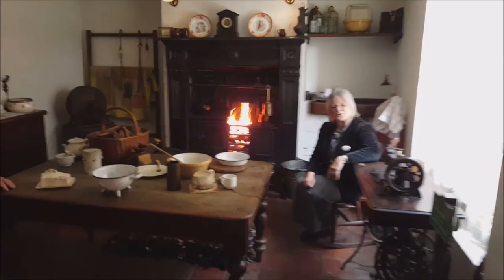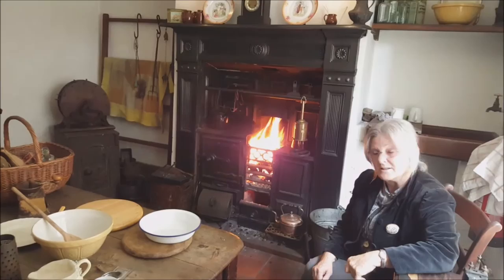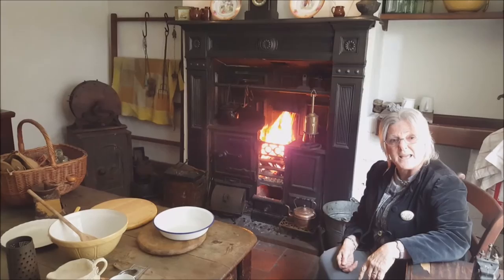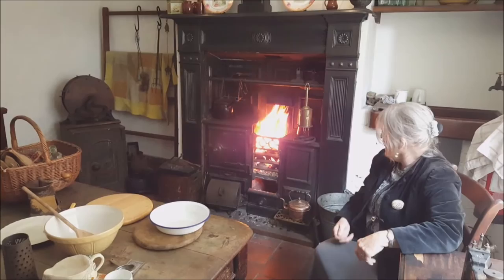Come in and have a look round. This is the kitchen — the heart of the home — where lots of tasks were completed. You see the roaring fire there? That's because the fire was lit absolutely every day of the year. It was the only way to cook your food, and also to have hot water. So it didn't matter what the weather was doing outside — your fire was lit.